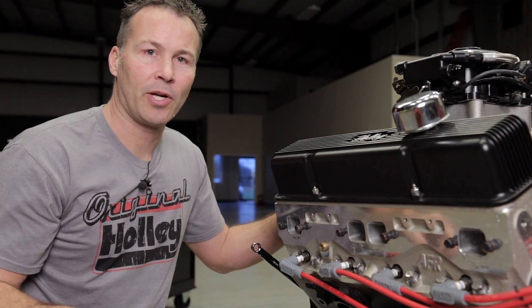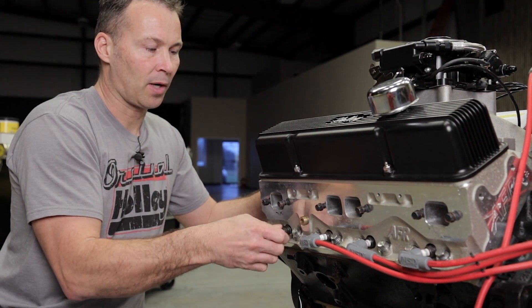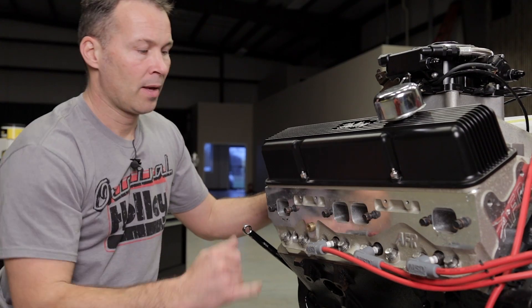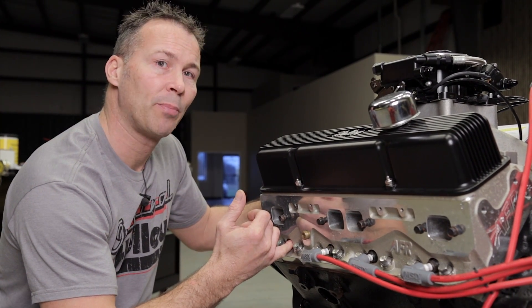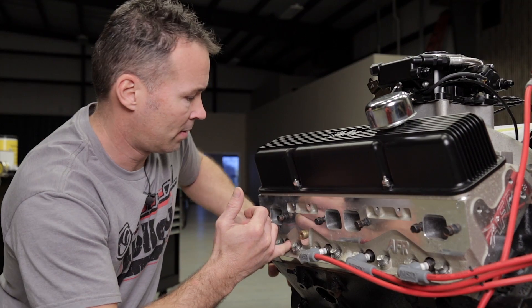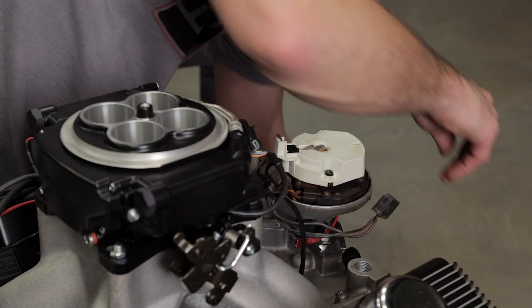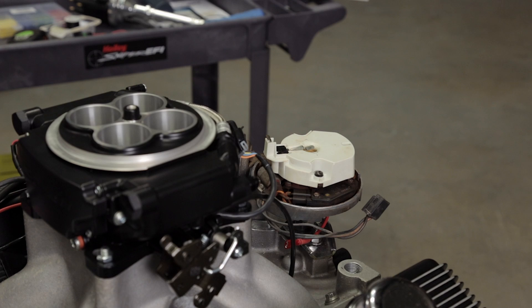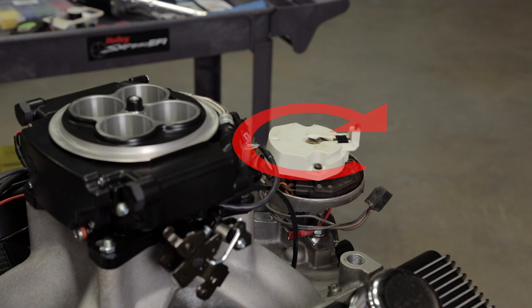Another way you can verify that you're on the compression stroke is to remove the spark plug wire and the spark plug from the number one cylinder. Put your finger into the spark plug hole and as you rotate the engine, you should be able to feel air being pushed out. Go ahead and remove the cap and wires so we can determine the rotation of the rotor as we rotate the crankshaft — you'll need to know this later on.